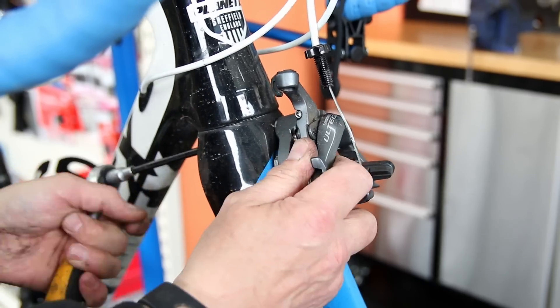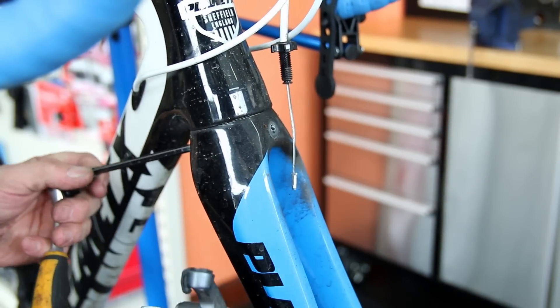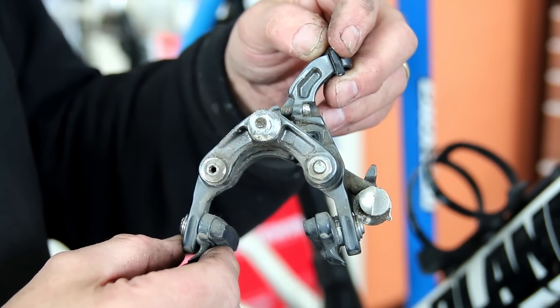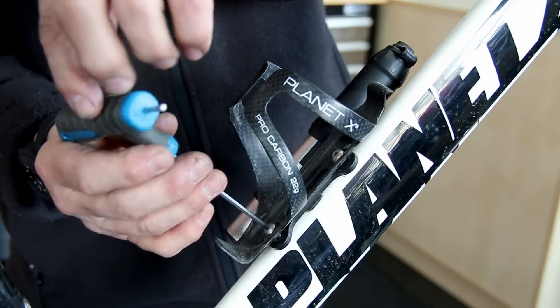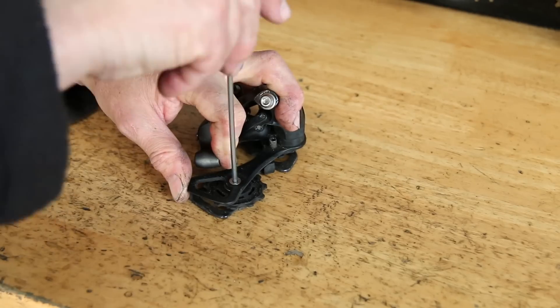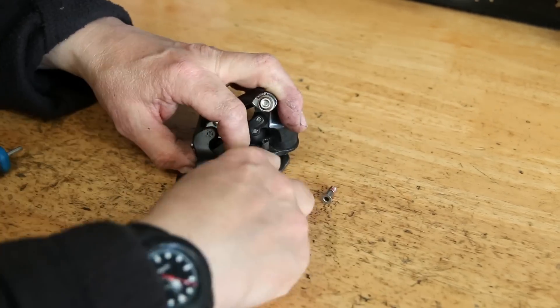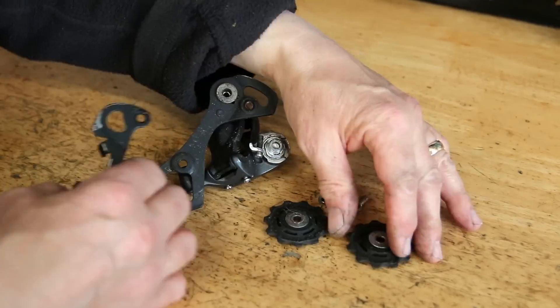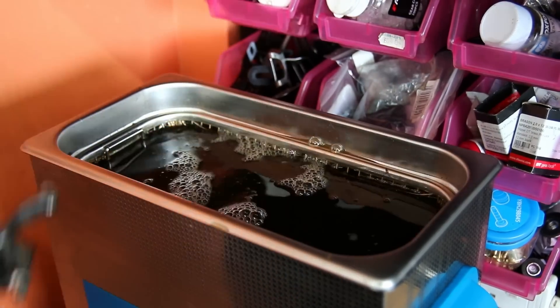We'll take off the brakes and these will go through the ultrasonic cleaner as well, because you often get this sort of dryness on a brake. With aluminium braking surfaces you often get dust build-up on the bottom of the brake. It's good practice to remove those, put them through the ultrasonic cleaner, really clean them up and lubricate them before they go back on the bike so they continue to function without eventually seizing up.